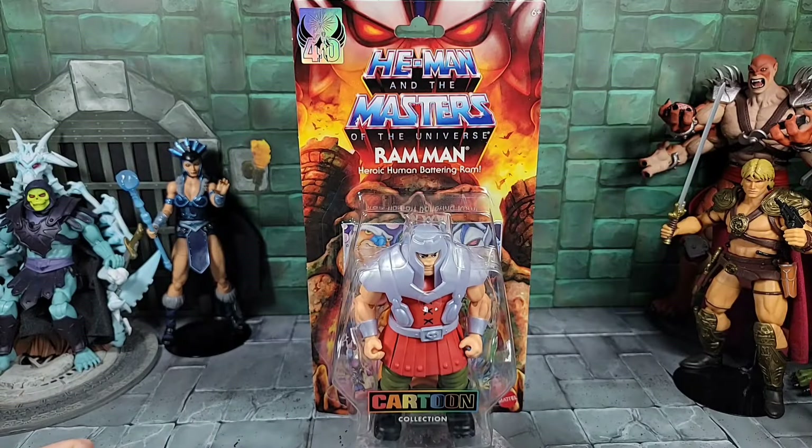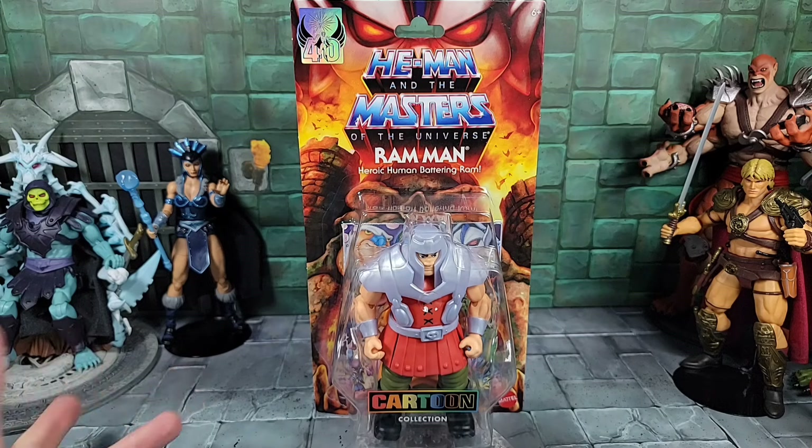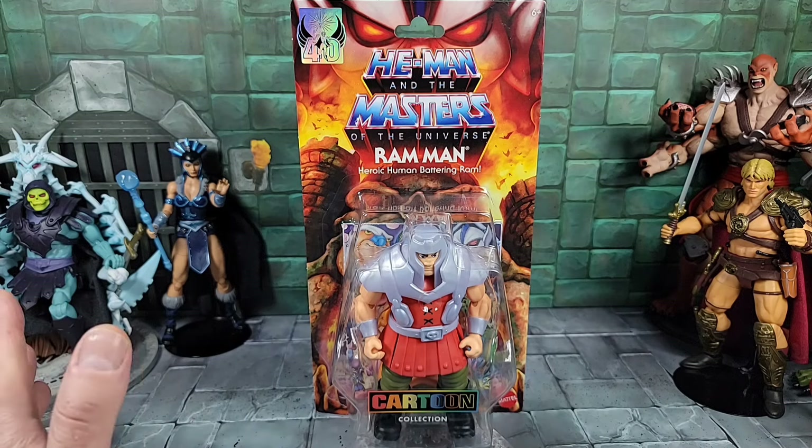Hey, how's it going everybody? Today it's the Man Child. For today's review, I'm finally going to get a chance to go over the Masters of the Universe Origins Cartoon Collection Ram Man figure. I had Ram Man for a while along with Man-At-Arms and She-Ra — I reviewed Man-At-Arms a while back, awesome cartoon figure.